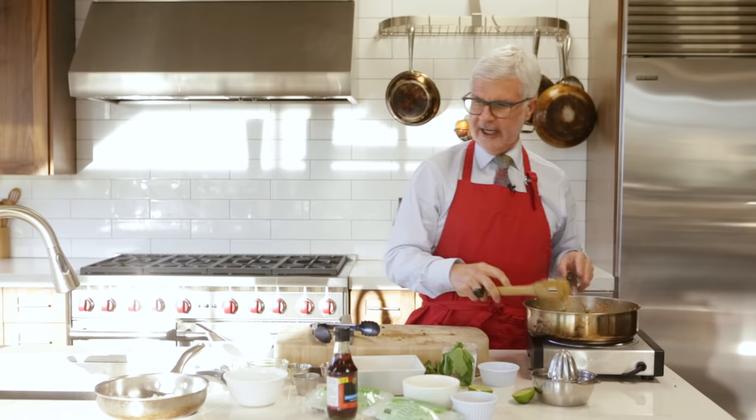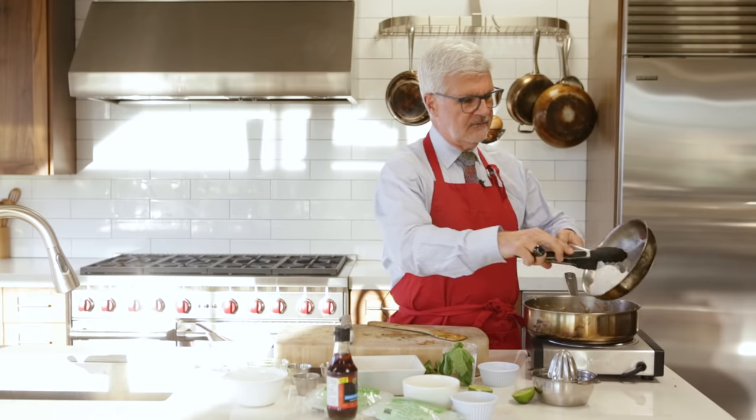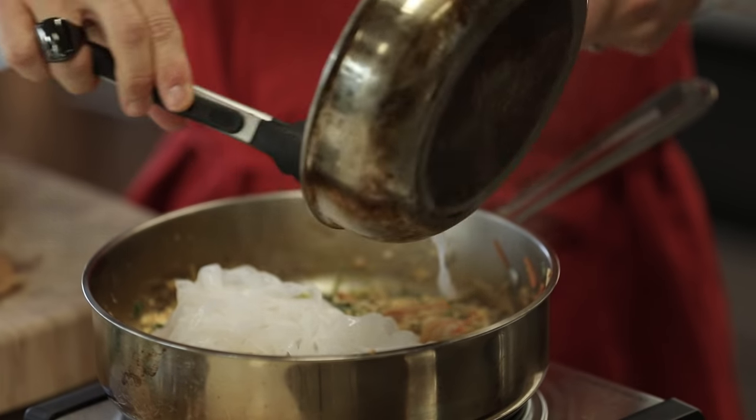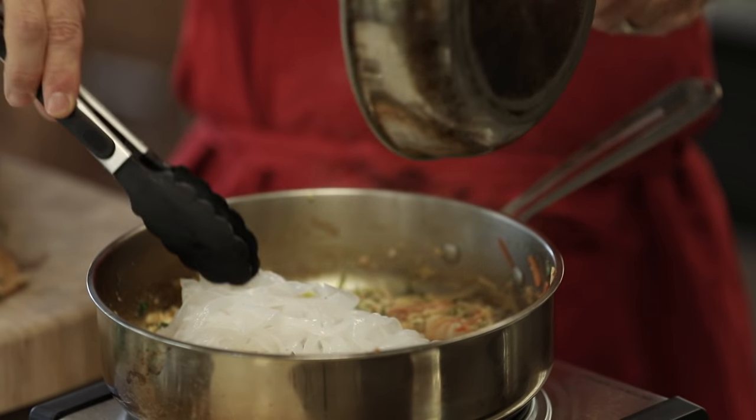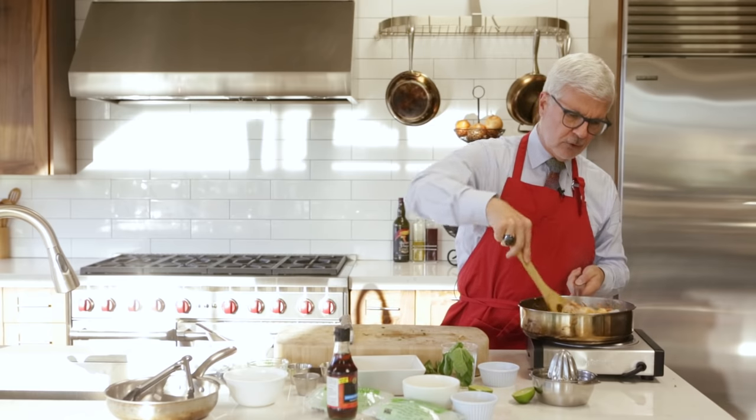Those shrimp are getting nice and opaque. Now we're going to take our shirataki noodles — our miracle noodles — and they've nicely dried out. We're just going to reheat the noodles and let them absorb some of this flavor, and we're just about ready.